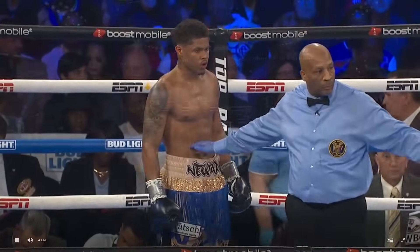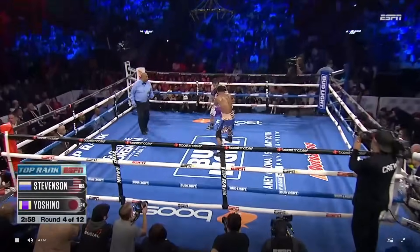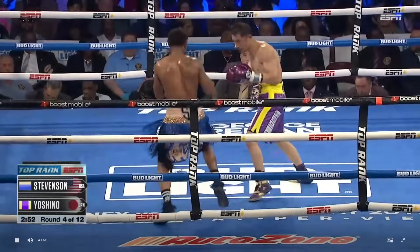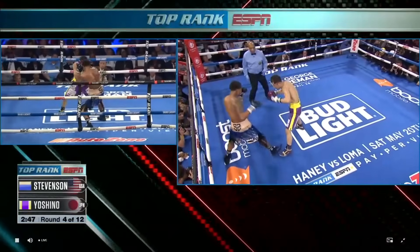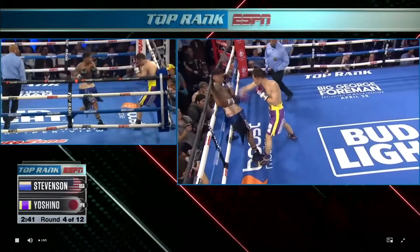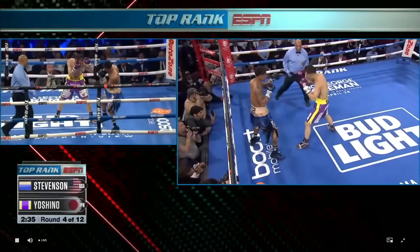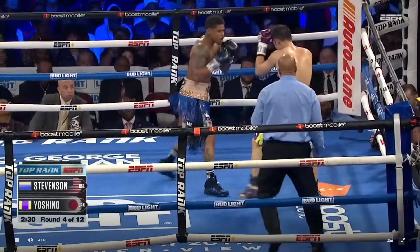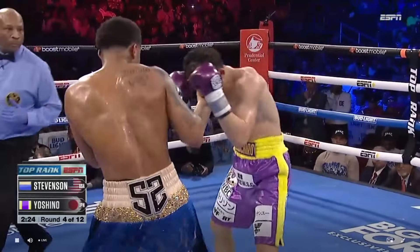A little rope-a-dope from Shakur Stevenson in that last round — got his back on the ropes, no problem at all, just taking some offense from Yoshino to land his own offense. He bags up — a little rope-a-dope. I'll take a few, let you get comfortable, let your hands go. But as soon as you stop — take that. He's punching in between shots. Beautiful right hook right there on the finish. Great sequence from the highly intelligent Shakur Stevenson. A left uppercut just landed in the first 30 seconds of round four.